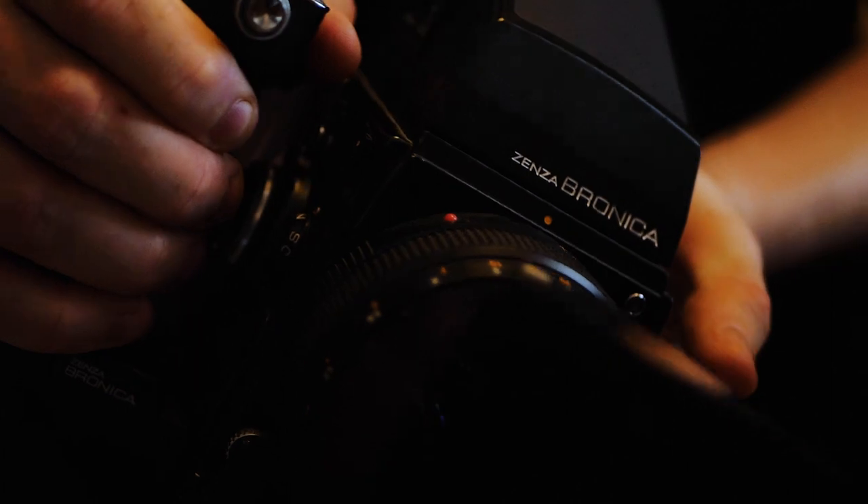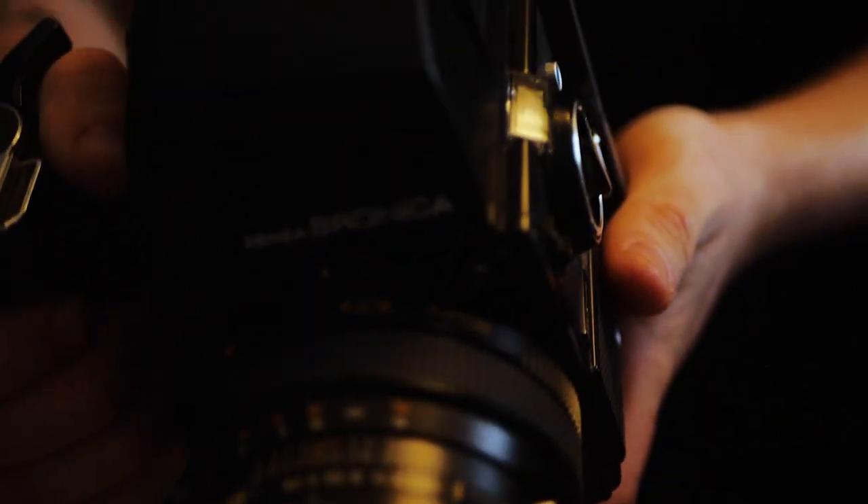Today we're hopefully going to find some industrial landscapes around the Jundana area. We're going to be shooting on the Bronica SQA — it's a 6x6 medium format camera — and the film we're going to be using is Portra 160.